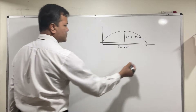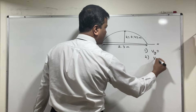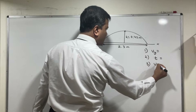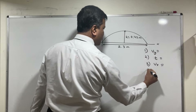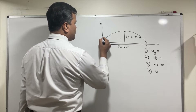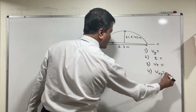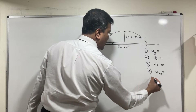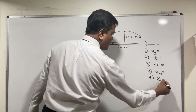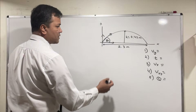So we want to find several things: number one, Vy; number two, time; number three, Vx; and once we know Vx and Vy we can find the resultant velocity Vxy. Once we have that, we'll be able to find theta, the launch angle. And of course, we also want to find the elapsed time.